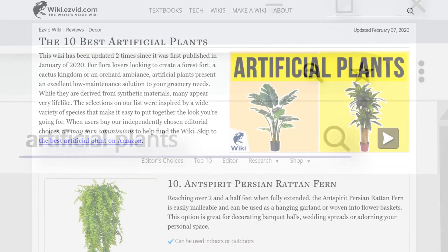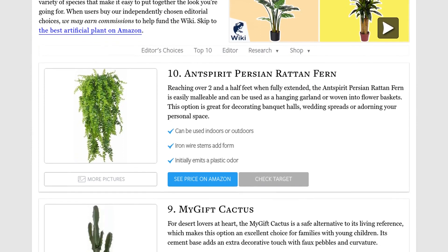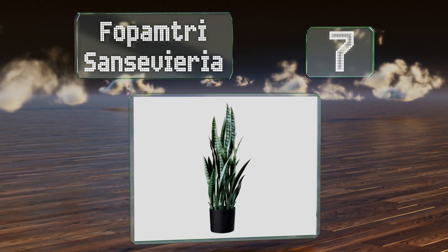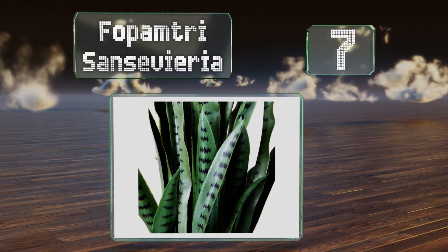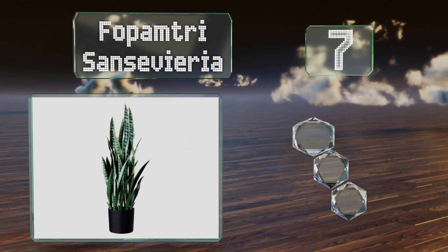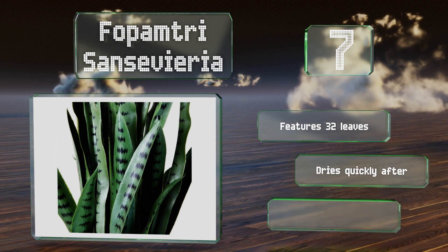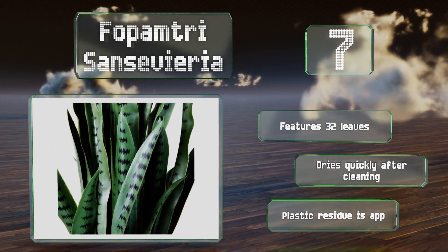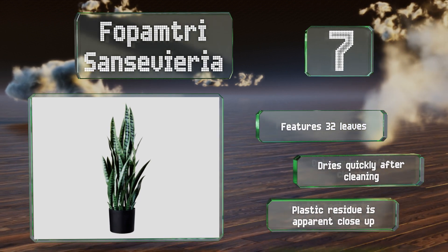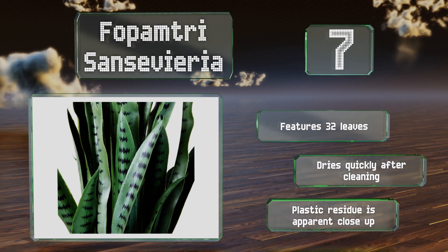At number seven, if you're looking to spruce up your workspace or add a pop of color to your family room, the Fopam Tree Sansevieria will do the trick. It's crafted after the snake plant and stays true to its origins, boasting black squiggly pattern foliage and a natural shine. It features 32 leaves and dries quickly after cleaning, but there is some plastic residue apparent up close.